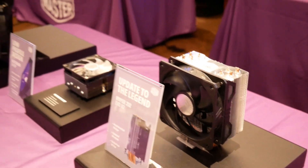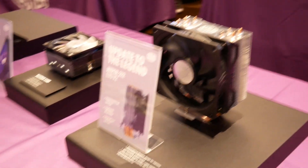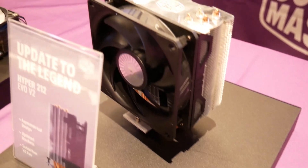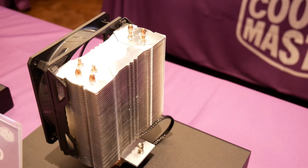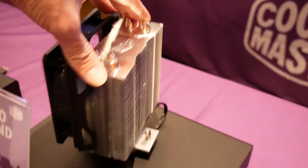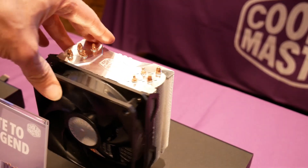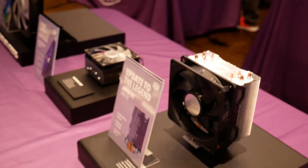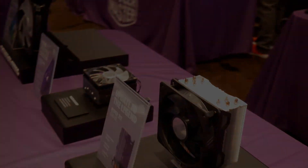This is an update to their Hyper 212 — of course, the best-selling cooler in the world. The fan is better, using an improved rifle bearing, so it's quieter. They've also massively improved the bracket — it's no longer the X bracket that would allow your cooler to move around even after it's locked down. This one locks down and stays locked down. Most importantly, they're keeping the price range at about thirty to thirty-five dollars, so it's a very cost-conscious solution.